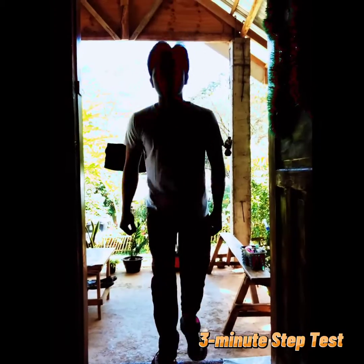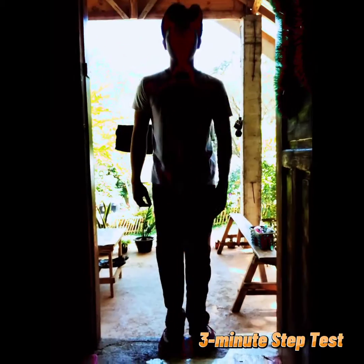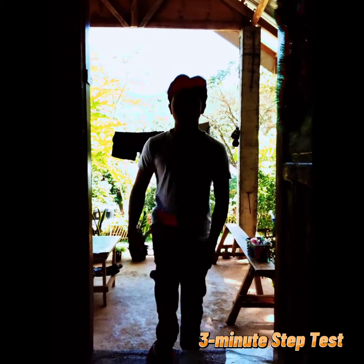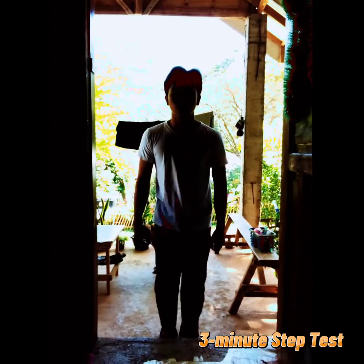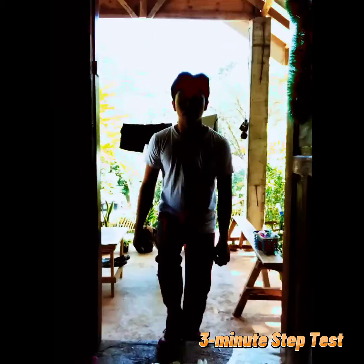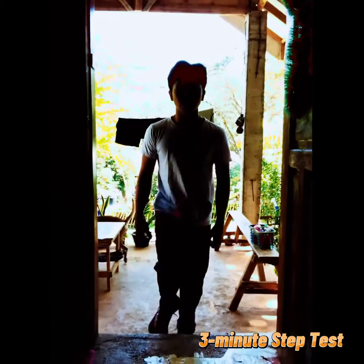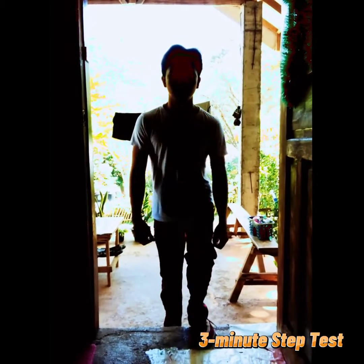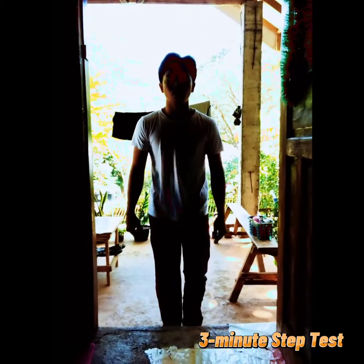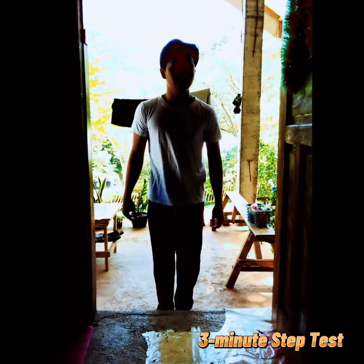The equipment needed for the three-minute step test are a stopwatch or clock with a second hand, a friend to help you keep count, a 12-inch bench, box or step, and a metronome. The goal is to step on and off the bench for three minutes straight while keeping a consistent pace, then see how quickly your heart rate comes back down. This test is based on a 12-inch step, so use one as close to 12 inches as possible. Set the metronome to 96 beats per minute. Stand facing the step. When ready, start the clock and march up and down on the step to the metronome beat for three consecutive minutes. You can rest if you need to, but remain standing. When three minutes are up, stop immediately. Sit down at the step and count your pulse at your wrist or neck for one full minute.